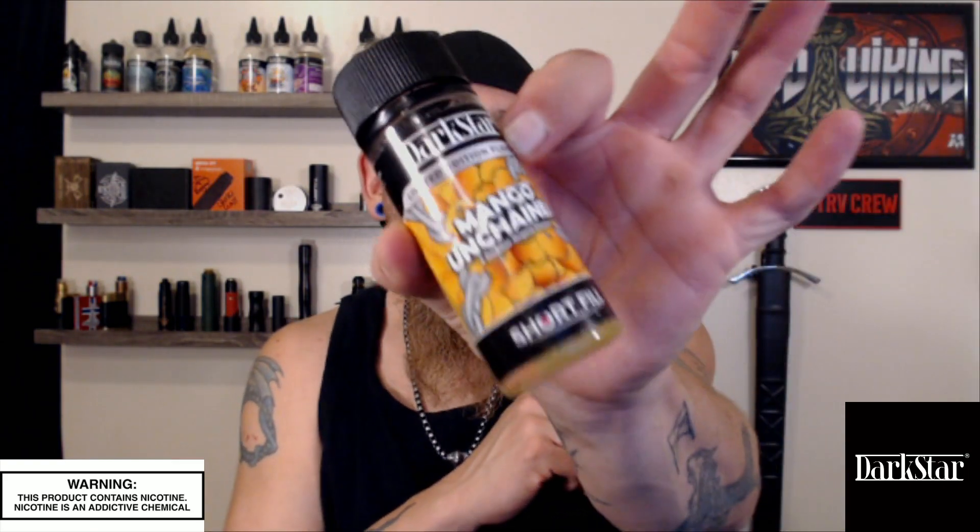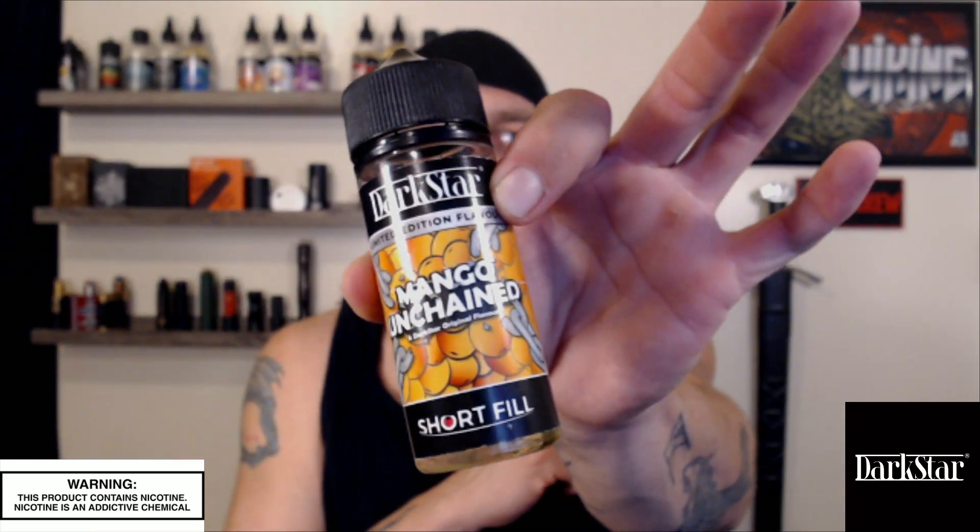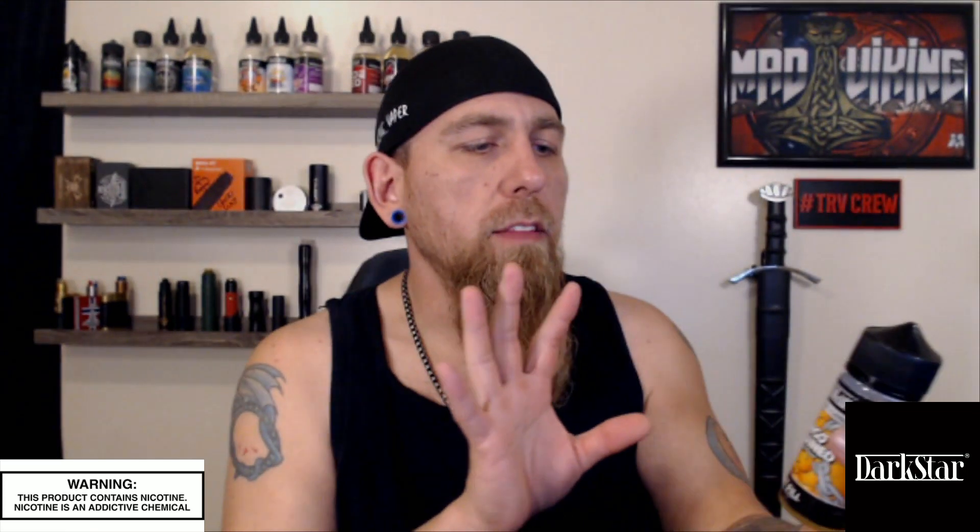What is going on — I want to thank you for coming by to vape with the Viking. So today what I got for you is juice by Dark Star, and that is Mango Unchained.